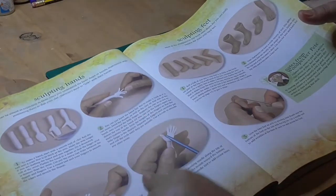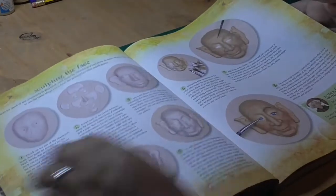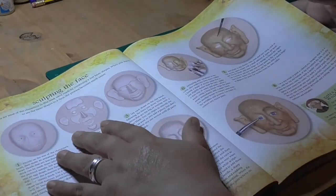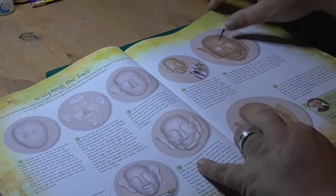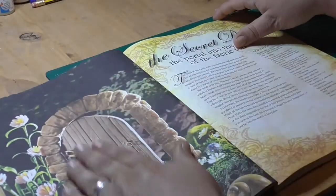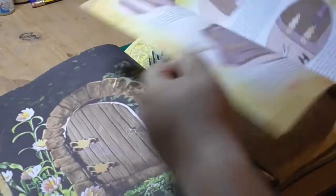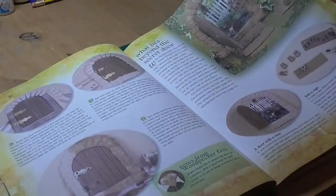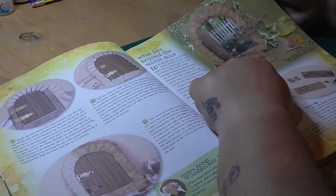She goes into more details about hands, feet — absolutely amazing — and then she does faces, different ears, and all that sort of thing. How to bring a face to life, basically. And I just have this beautiful fairy garden — look, very adorable — which I will be having a go at. That would probably be my first thing. So it goes step by step and shows you really how to achieve the end result, which is beautiful.